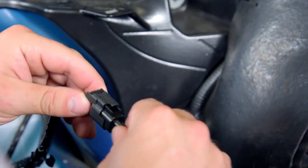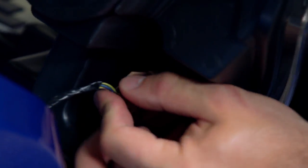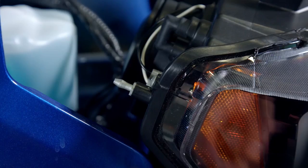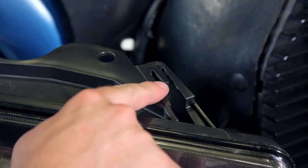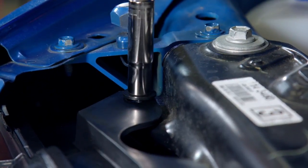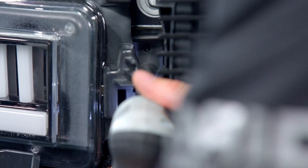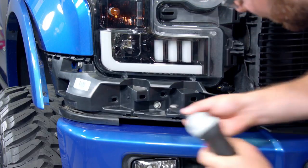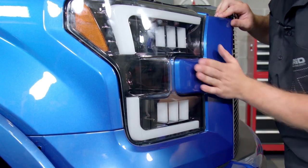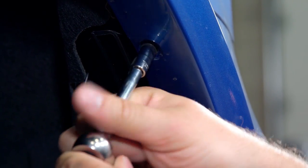Next, swap the turn signal bulb and socket from the old headlight into the new Recon headlight. Plug the Recon harness into your factory harness. Then line up the dowel pins on the headlight to the hole in the fender and the top rad support clip, and push the new Recon light into place. Install the two top headlight bolts but leave them loose to ensure the headlight is flush, then tighten them at the end. Reinstall the lower panel below the headlight, then the plastic trim around the headlight assembly and ensure that it snaps in. Pop the fender trim back into place and reinstall the two 7mm screws.